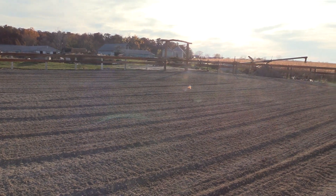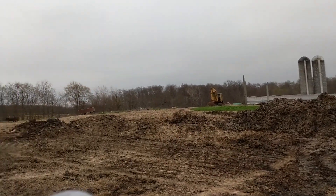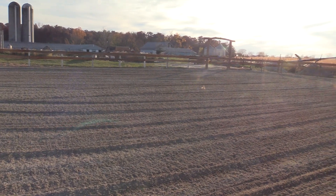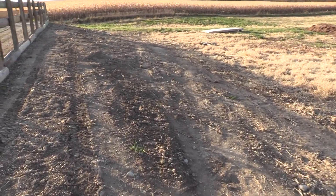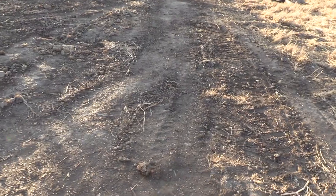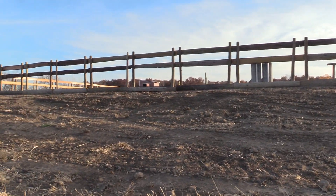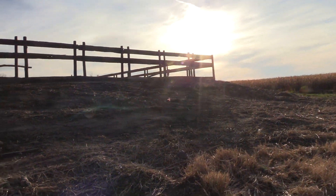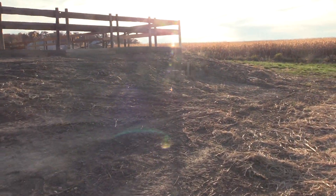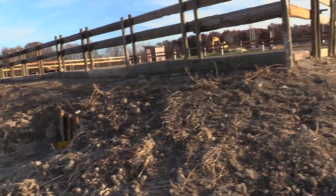Because there was a hay feeder there and the cows were there and it was just a big mess. So I had to scrape out a bunch of nasty stuff. And then I had to raise up this edge, I don't know, maybe two and a half or three feet. It's kind of hard to see, but this edge I had to raise it up a lot. That took a lot of excavating. And then I had to raise this up some here too, to get it flat.